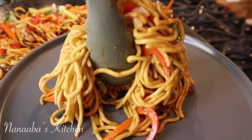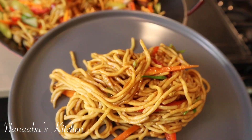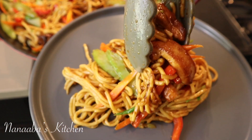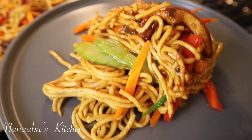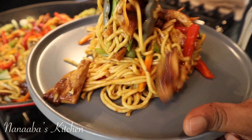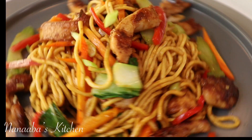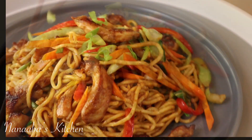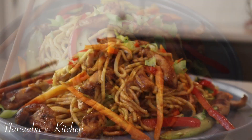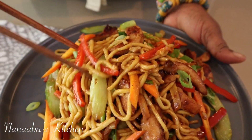You can also substitute the lo mein noodles with regular spaghetti — that will be brilliant here too. Now friends, how inviting and mouth-watering is this plate! That sauce made this plate so moist. You can see the crunch in the vegetables, the crust on that chicken — this is perfection. It is nothing short of perfection.